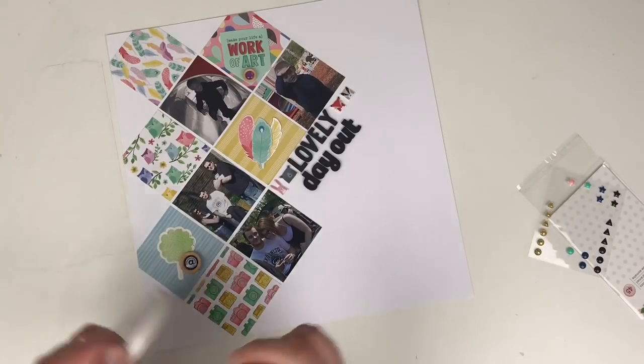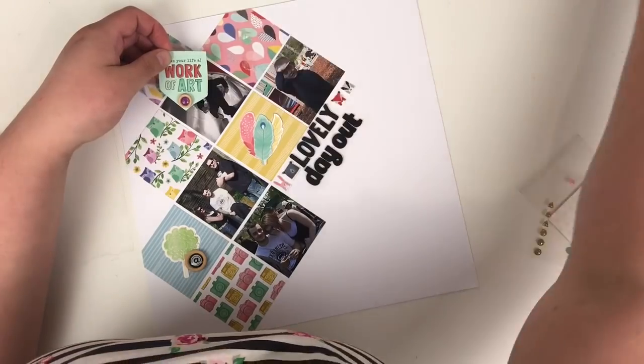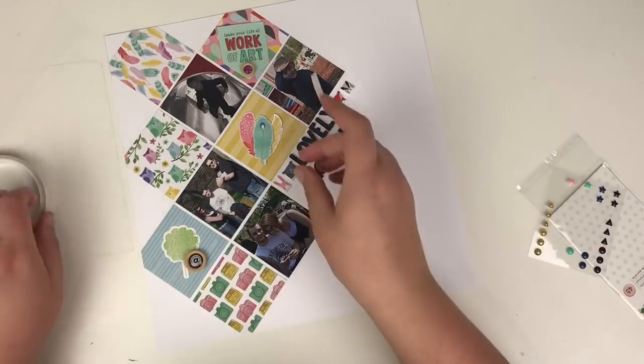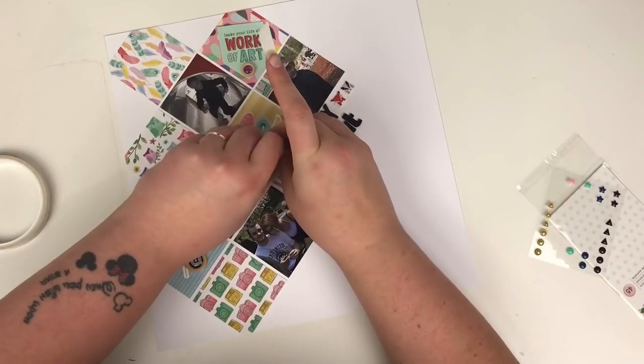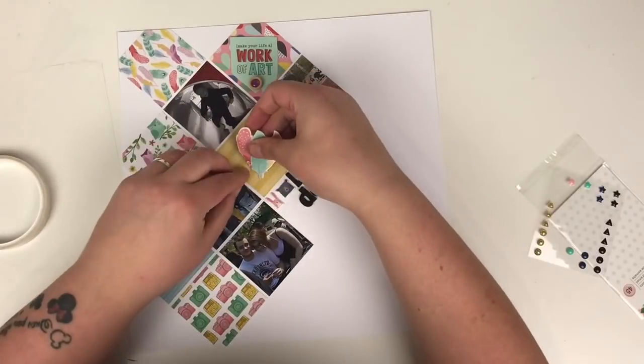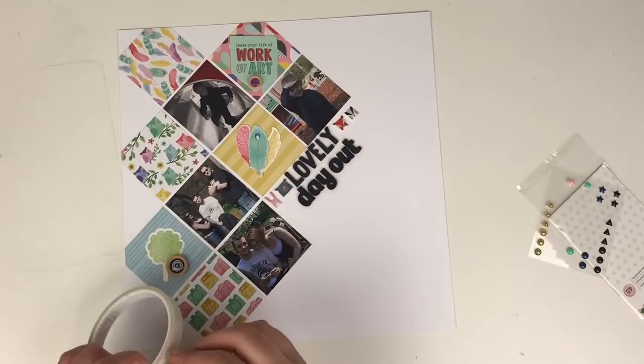I'm coming in with double-sided tape to stick down the pieces of ephemera and also the feathers. I want the feathers to sit together, so I pop the double-sided tape down onto the backing paper and then add my tape in around it.